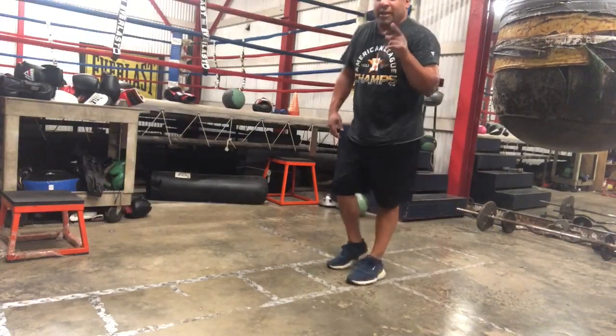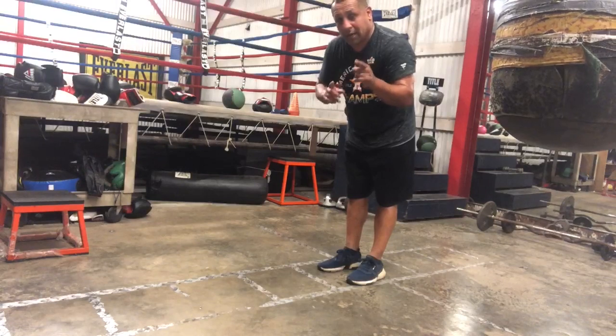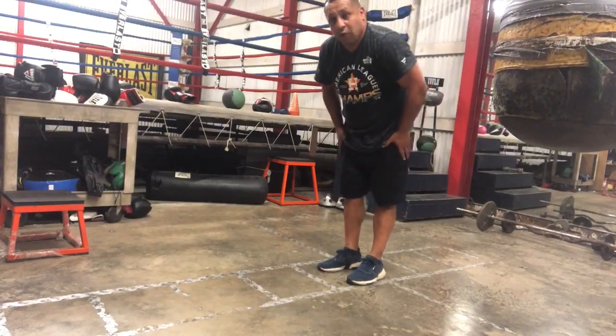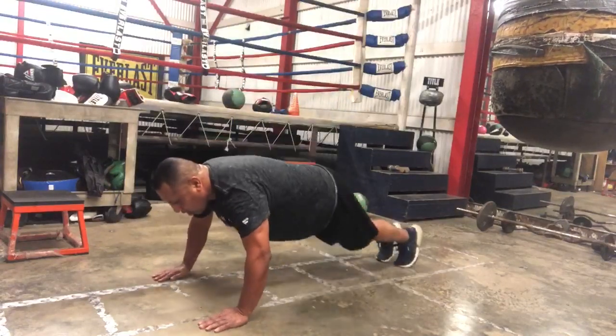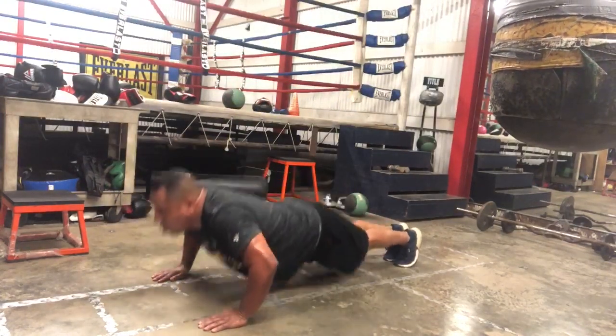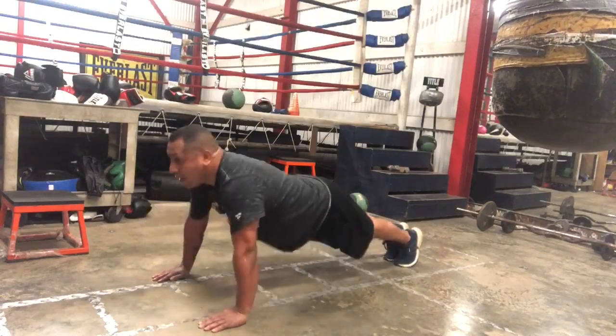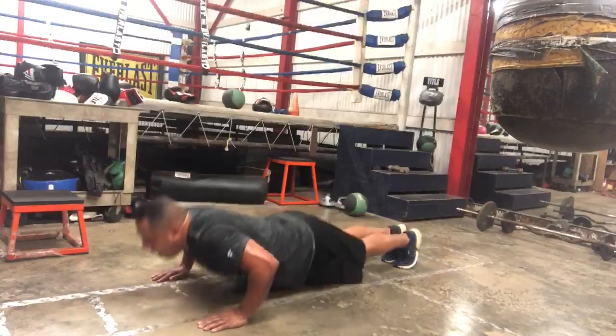I'm going to get 10 push-ups in. I can't do that many, so I'm going to start with 10 and build myself up to, hopefully, 50. Alright guys — 1, 2, 3, 4, 5, 7, 8, 9, 10. Alright baby!